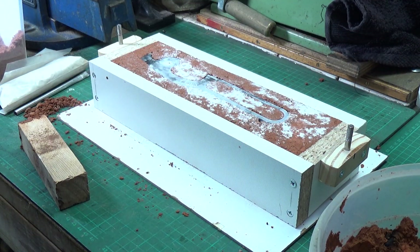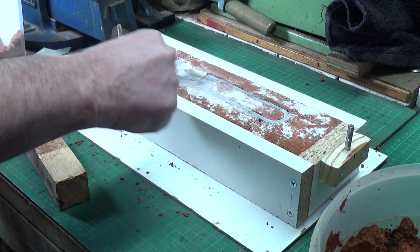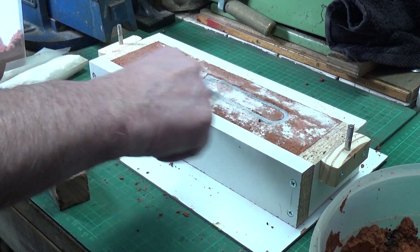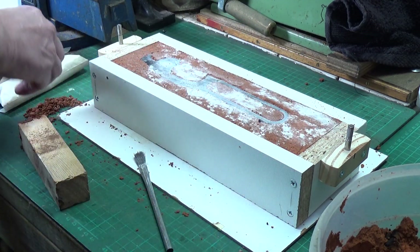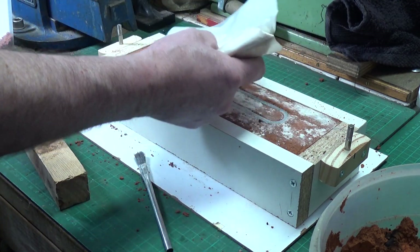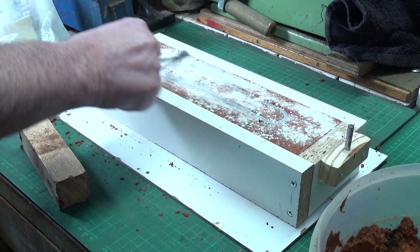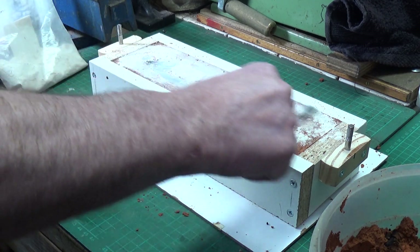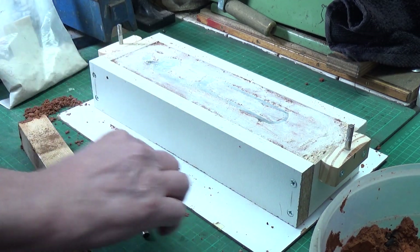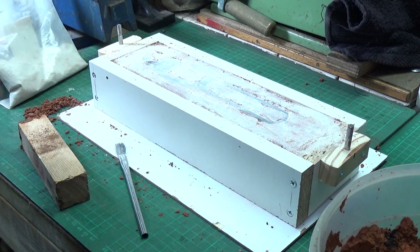There we go. So the next stage is to again dust over this — put some more parting powder on, give it a good dust over. And then we put the top flask on and we should be good to go.